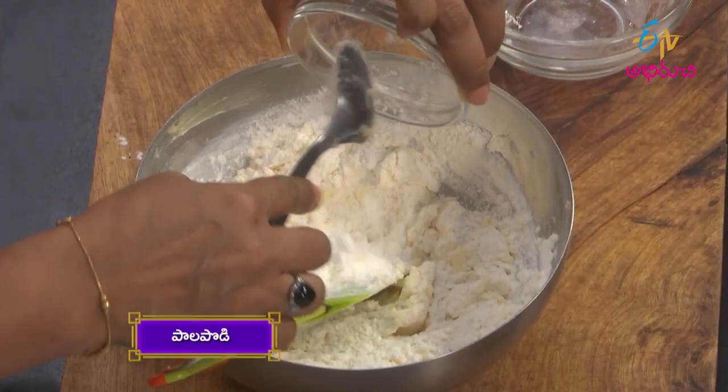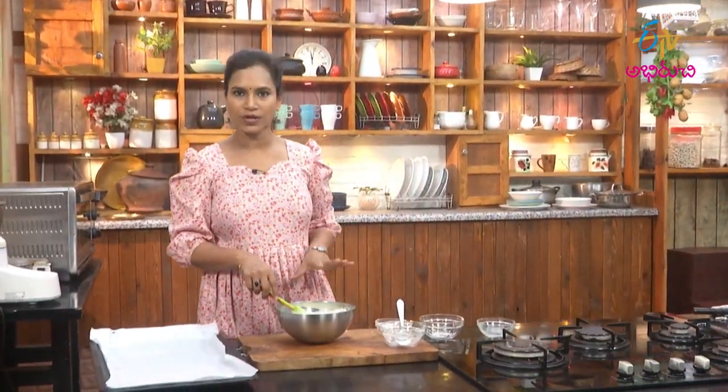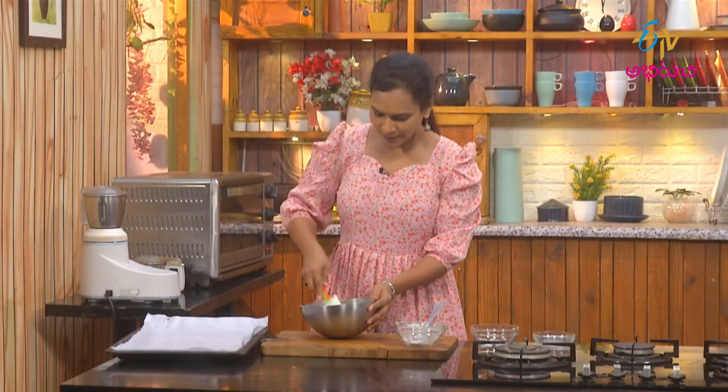Add the milk powder — 25 grams of milk powder. There is sugar in the milk powder. Then add the sugar powder and the milk biscuit mixture. The milk biscuits are perfect.